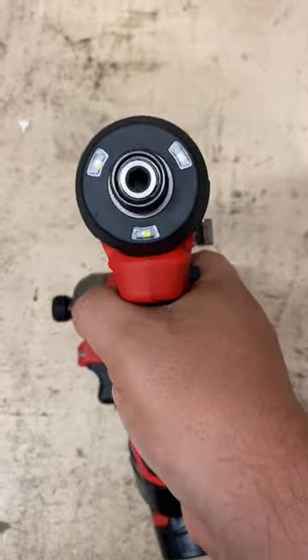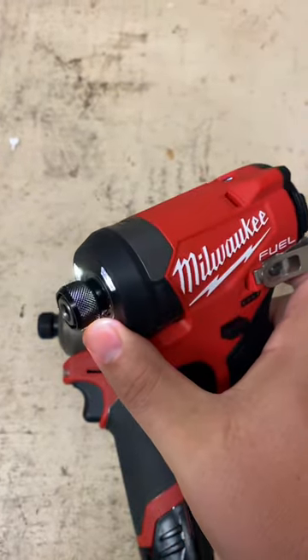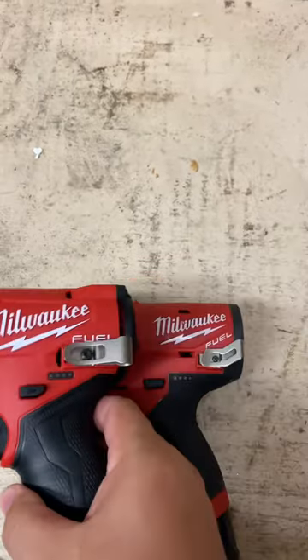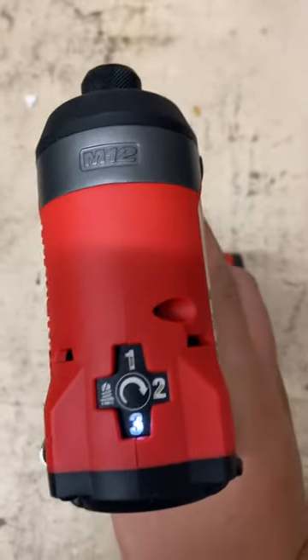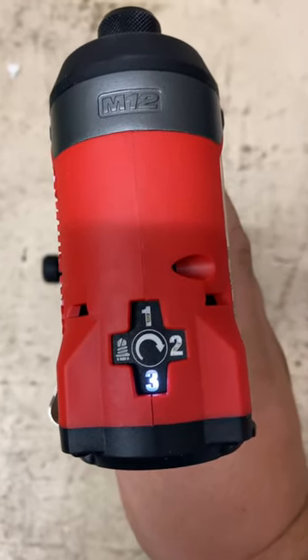You can tell when you're holding it in your hand. It's got the brand new tri-LED around the quick insert collet, with one-handed bit insertion. There's also a new redesigned tool belt clip, as well as 4-mode selection, including that self-drilling screw mode to help prevent from stripping out the material.